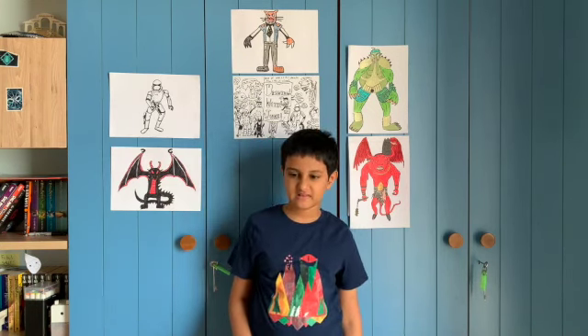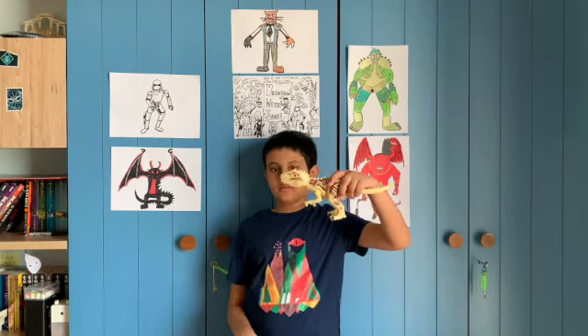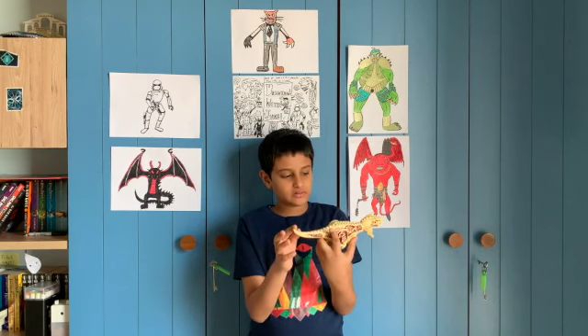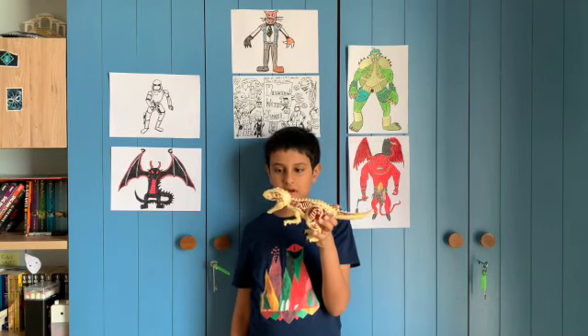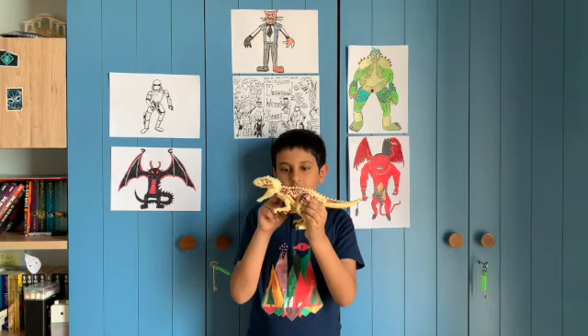Hey guys, welcome back to Drawing With You Need! Today we're going to be drawing an Indominus Rex — a dinosaur from Jurassic World. It's a hybrid with a velociraptor and a T-Rex combined. This is a reference of it, but it has a lot of designs which are its inside parts. We're not going to draw all those bones because this is just a Lego version, not the actual Indominus.